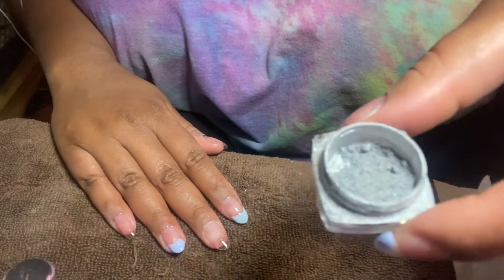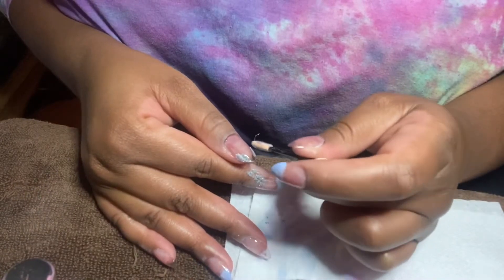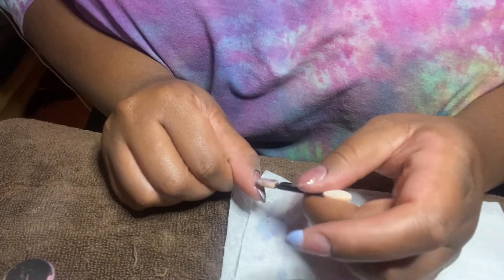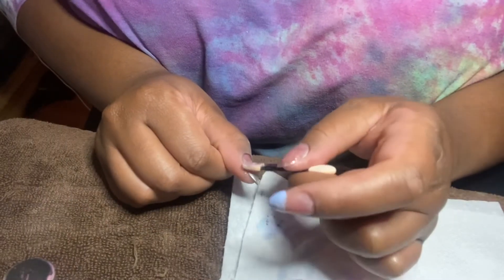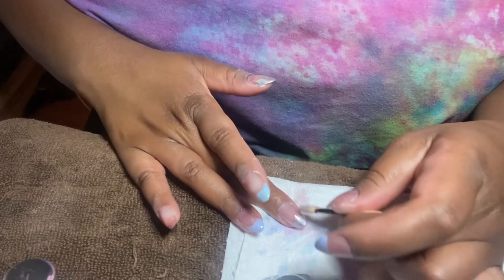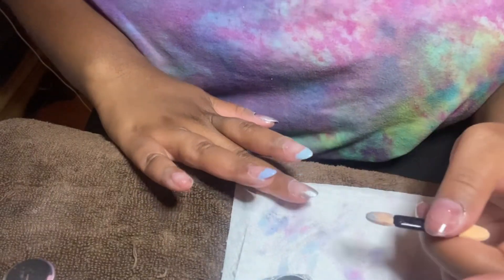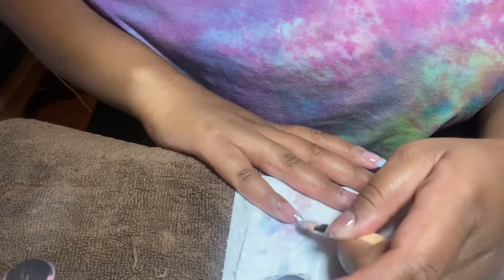This step is so easy — all we have to do is take that makeup applicator, brush the chrome powder on, and rub it in, and then we have a french tip chrome powder look. As you can see, I'm just rubbing it in — I'm not really focused on getting the smile line perfect, just rubbing in the chrome powder in a very ombre type of way.